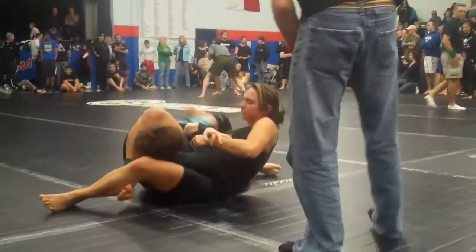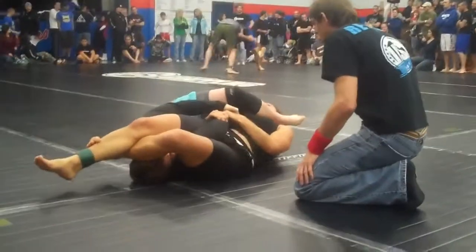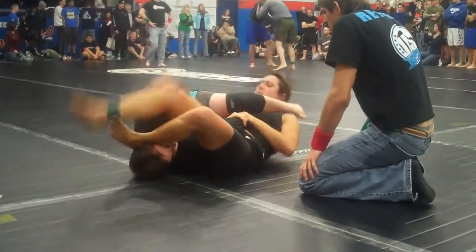Arm bar, arm bar, all day. Twist it, thumb up. Come on, come on Pam. Push the leg off.